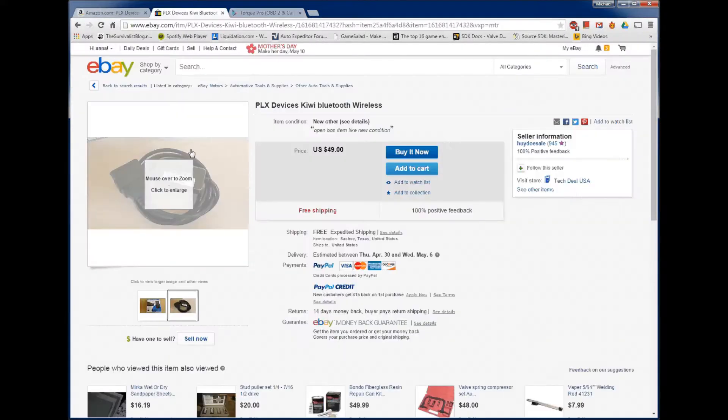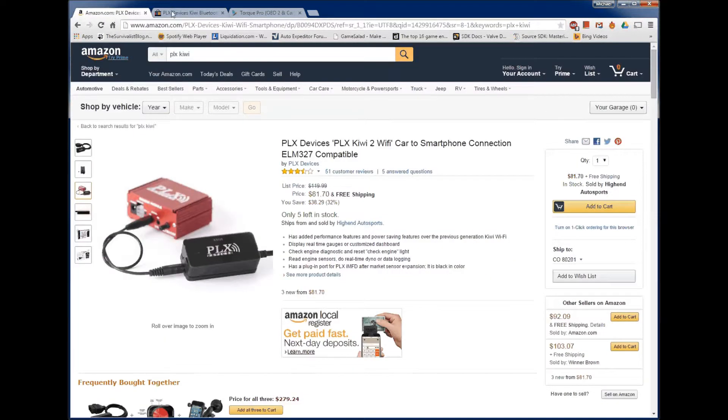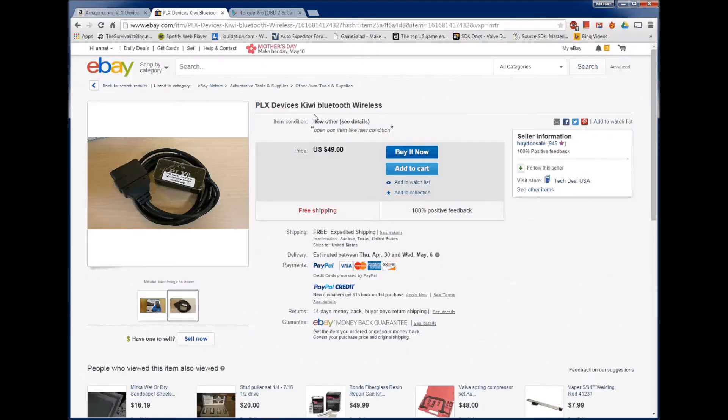Next, you'll need a Bluetooth adapter. This is what I'm using — it's a PLX Kiwi adapter. Here it is on eBay for $49 with free shipping. They also have it on Amazon for around $81. I think I paid $75 or $80 for mine when I bought it.